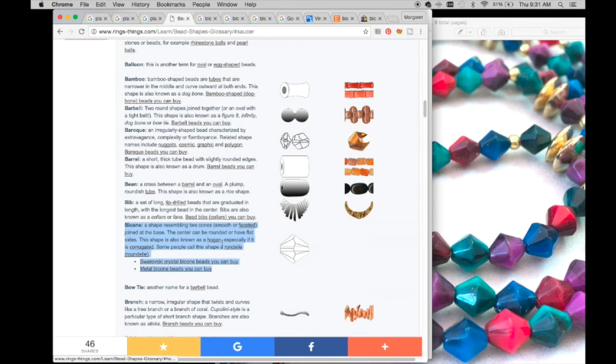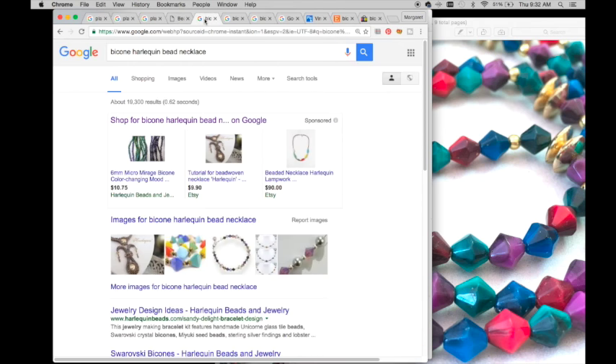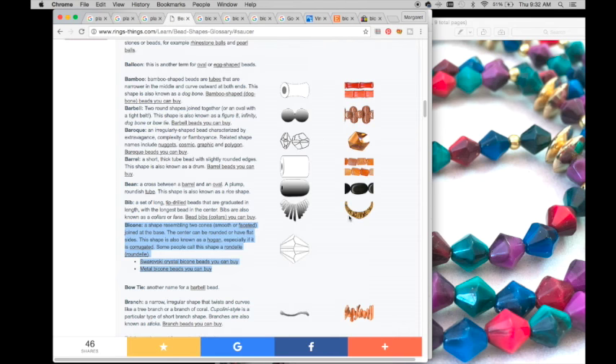It's also known as a Hogan, especially if it is corrugated - mine is not corrugated. Sometimes it's called rondelle or roundelle, but I don't have that corrugated style. So I know now that I can use the keywords 'bicone,' 'faceted,' and 'Hogan' in case someone is looking for those terms - it might help narrow it down.